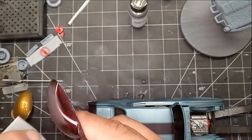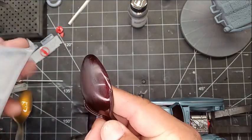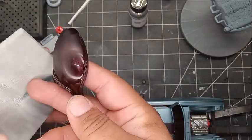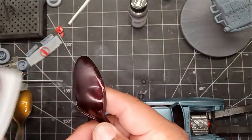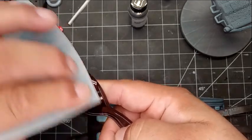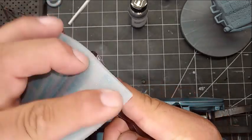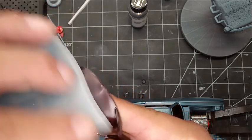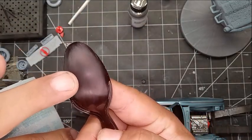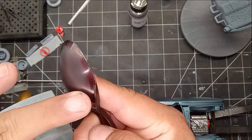Now as you can see right here, I'm doing this dry just for demonstration purposes — I normally do it wet — just showing what actually happens. As you're sanding it, you see how uniform that is. This is what you're going for when you wet sand.